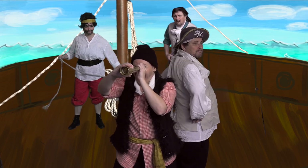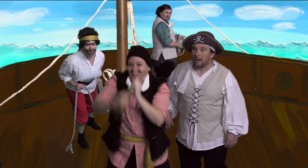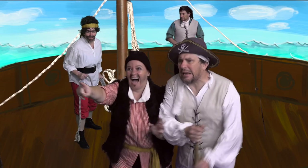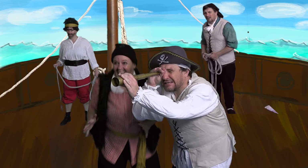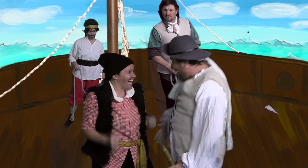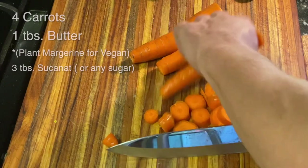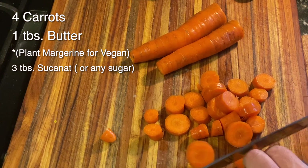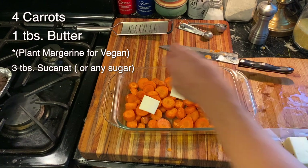I see it, Captain. What be you seeing, little Petey? It be coins — coins aplenty! Those coins aplenty are actually carrot slices. With my fresh carrots, I'm going to cut them into about quarter-inch slices, then arrange them in a baking dish and add about a tablespoon worth of butter on top.